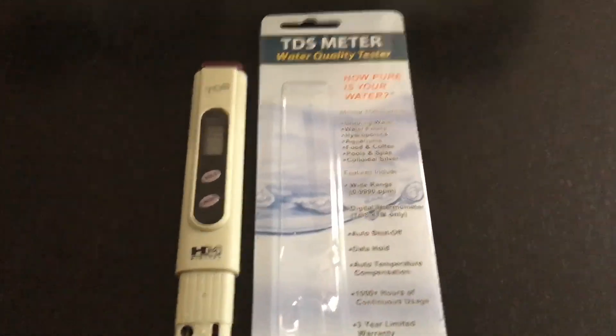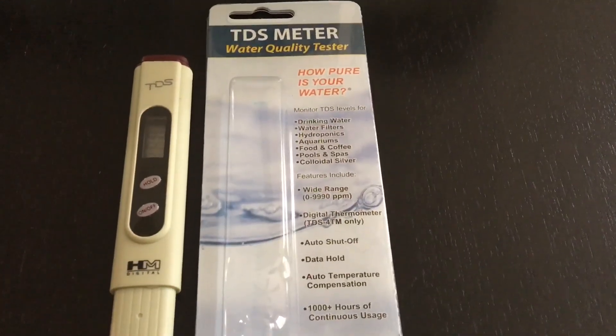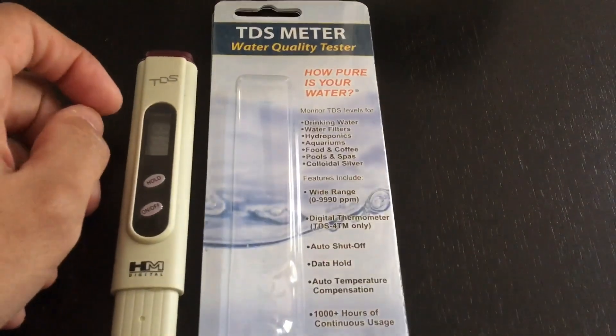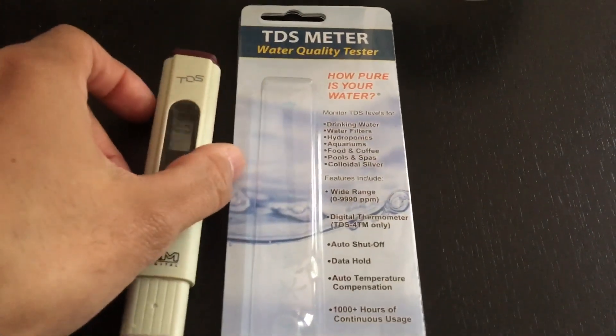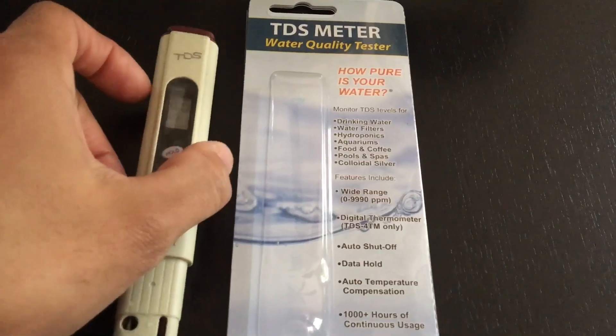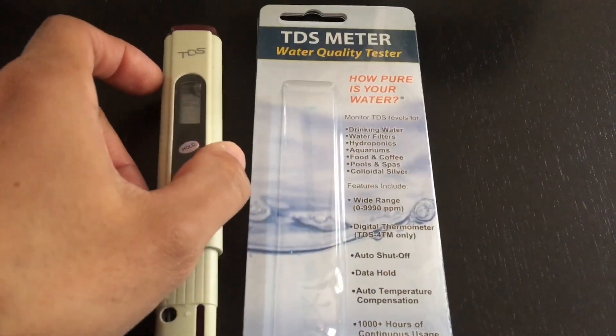Hello YouTube. Here is a quick review on the TDS meter from H&M Digital.